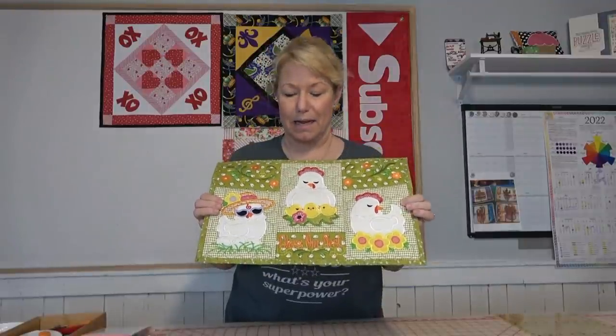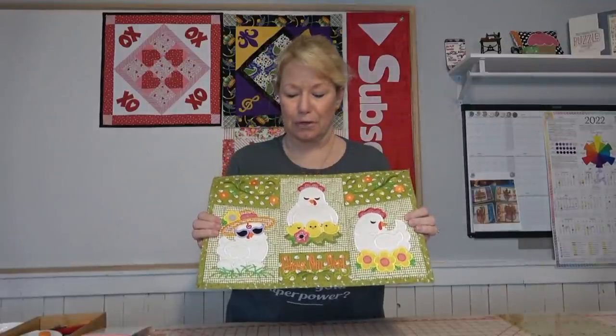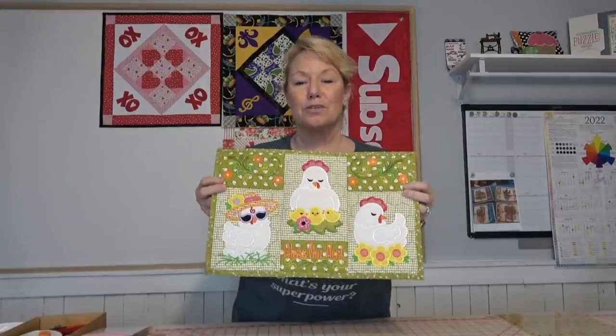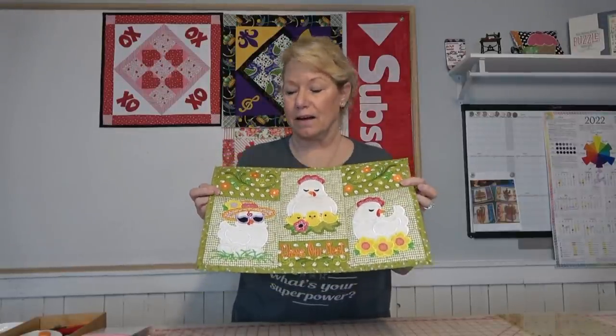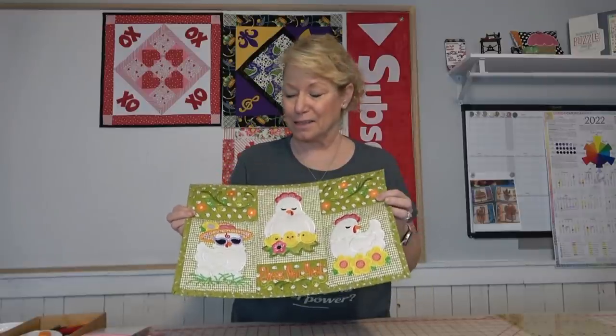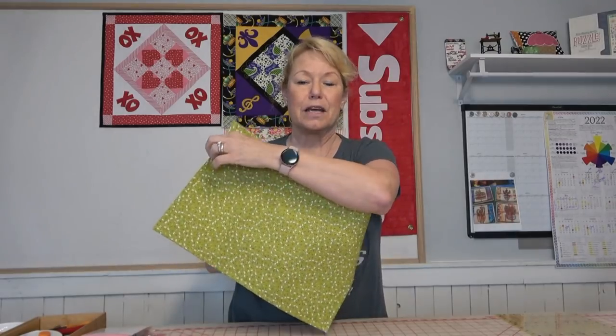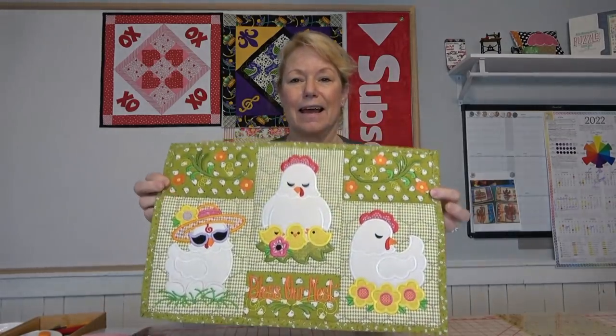Hey everybody! It's Becky from powertoolswiththread.com. I just made this placemat and it turned out so cute — I absolutely love it. This is a Designs by Juju chicken placemat. I'll put a link below to the pattern and also to a fabric kit so you can make yours look just like mine. I think this is just absolutely precious. It just screams spring and I really had a lot of fun making it.